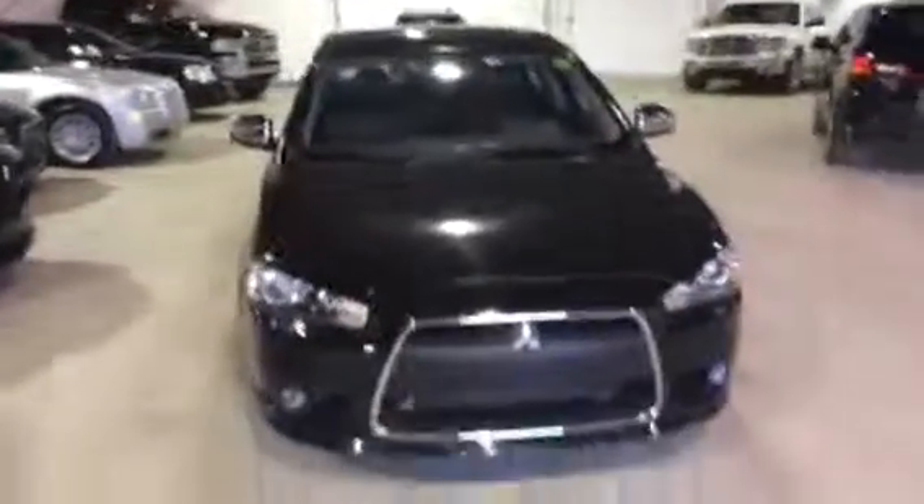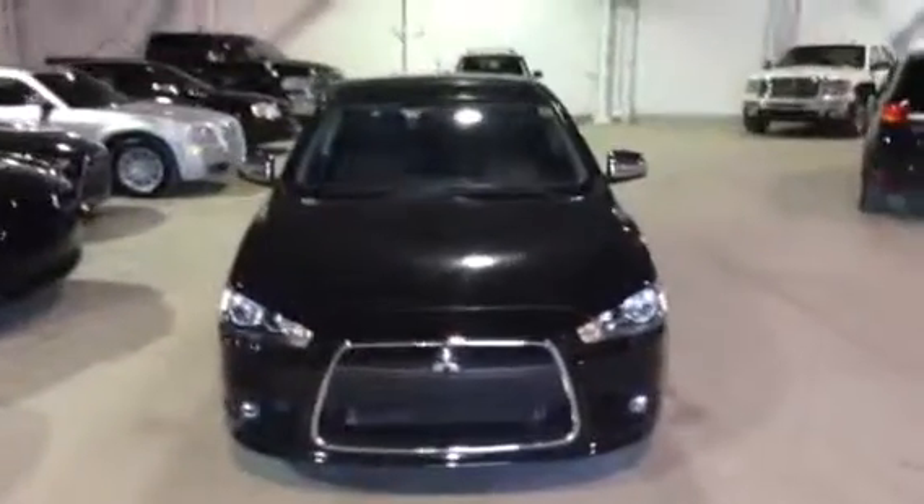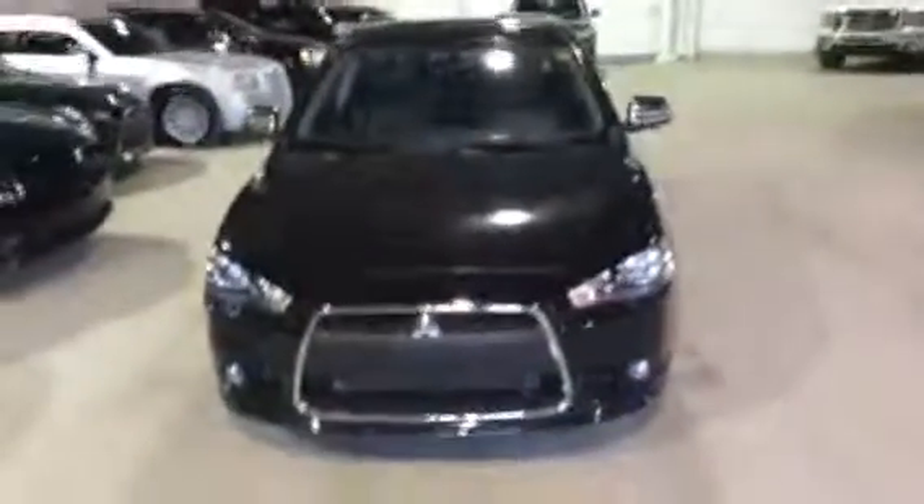There's that chrome finish again. Just a beautiful car. Alright Tong, thank you for inquiring here at Northside Mitsubishi. I'm looking forward to seeing you at 4:30 tonight. Have a great night, thank you.